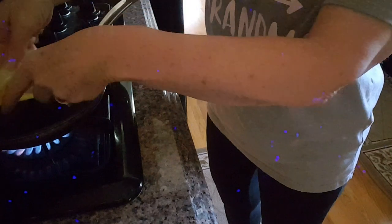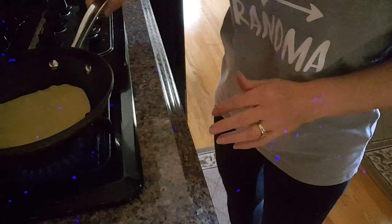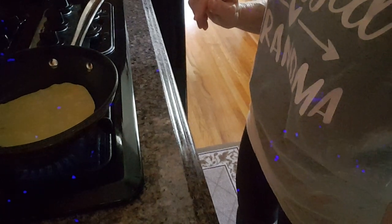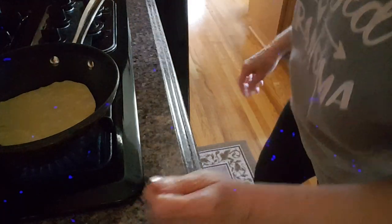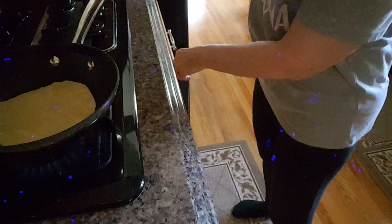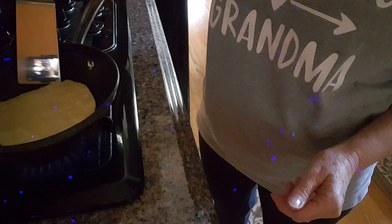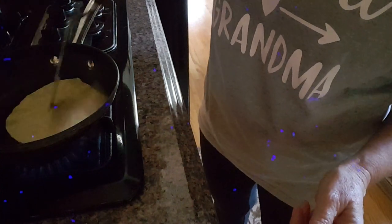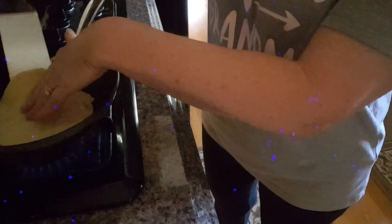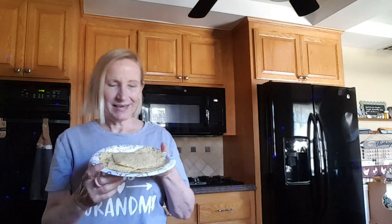I already have my pan heating up, so you just put it in your pan like that. You'll be able to see it's starting to get a little bit of bubbles on it. They cook really fast — basically you just have to brown a little bit on both sides.